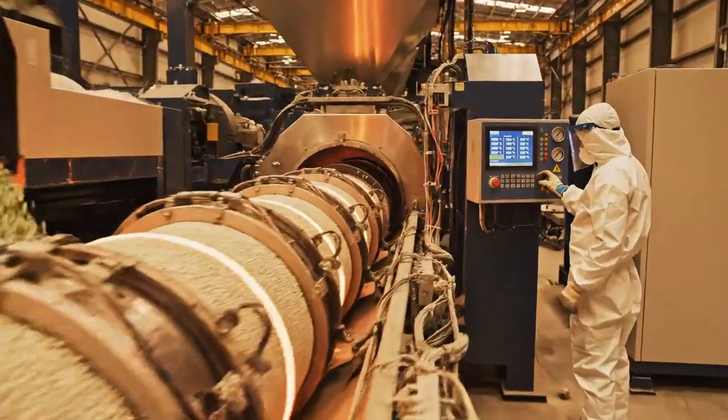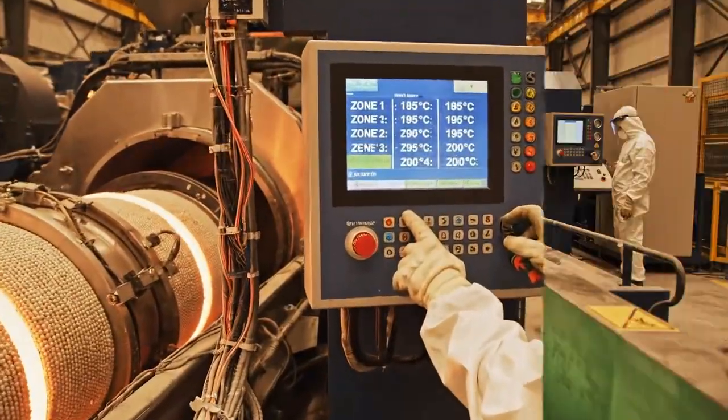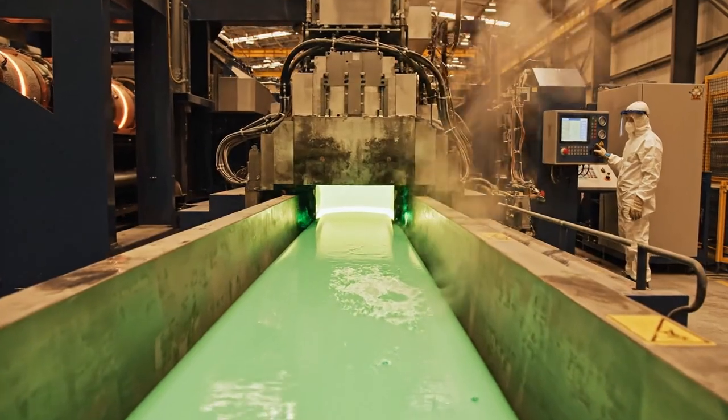The massive extruder, kept at precise temperatures between 180 and 200 degrees Celsius, transforms the material.